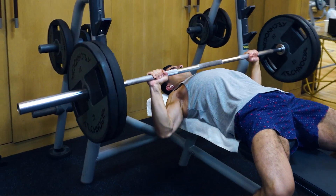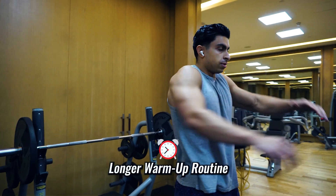If during your warmup you perform one heavy set, your warmup will also take a bit more time. To give you a practical example, this is how I warm up and apply post-activation potentiation during one of my high repetition squat workouts.